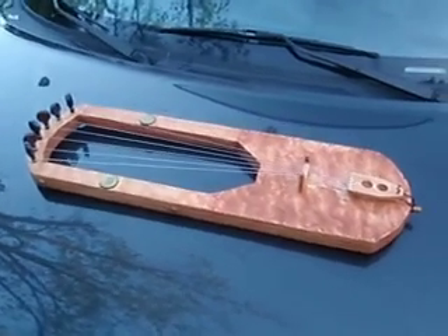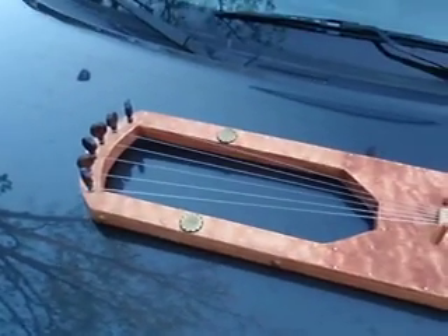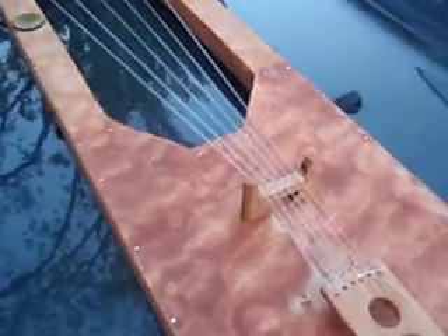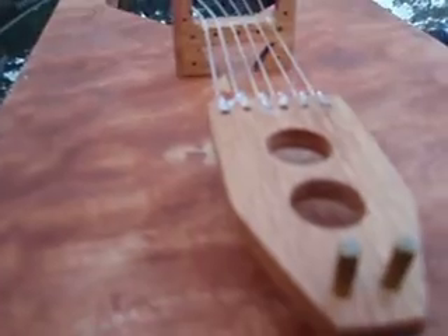This is a Saxon Lure — it's one of the few instruments I can make. It's got rosewood pegs, a maple soundboard, and the bridge and tail piece are made out of red oak.